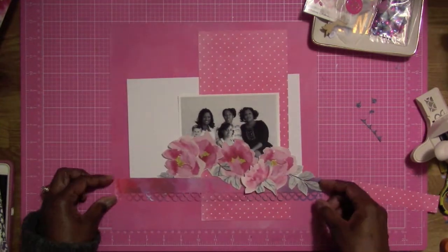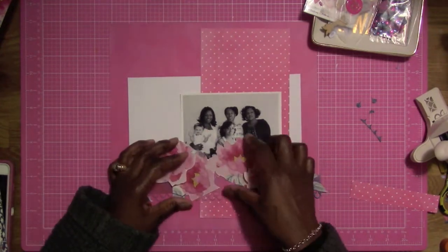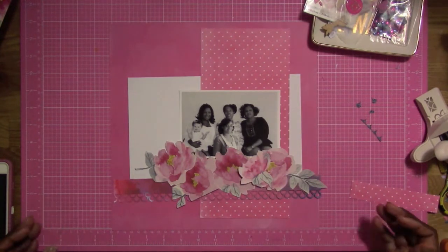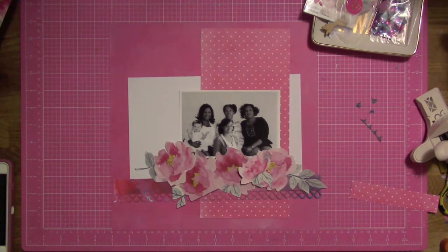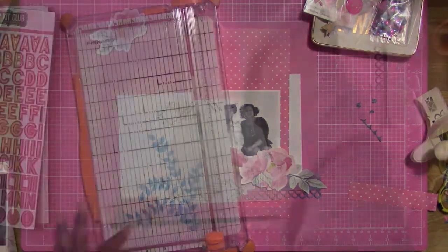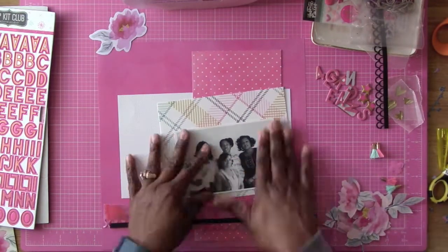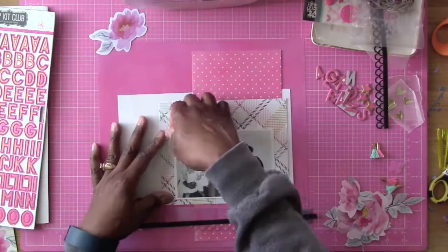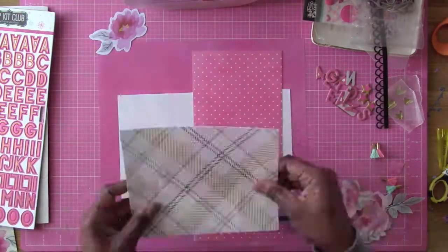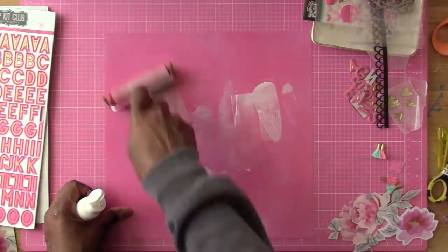I'm trying to figure out how I want everything to go and how I want it to look on the layout, so this process is taking a little longer. Now I'm going to start gluing my photo down. I put it down and it was a little crooked so I tried to pull it off, and now I'm just going to go ahead and paint.